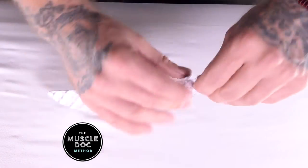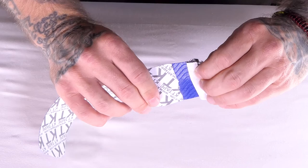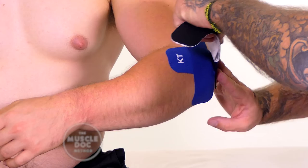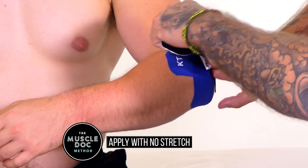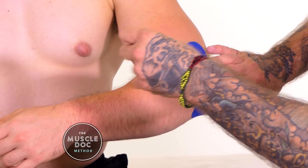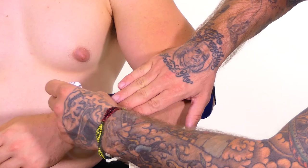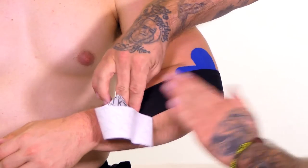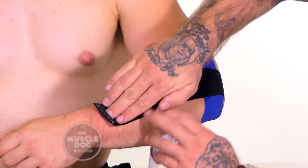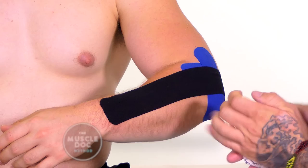Using a full strip, twist and tear one inch from the end to create a base. Apply the base parallel to the arm onto the triceps and above the olecranon with no stretch. Stretch the tape to 50 percent and apply along the extensor muscles towards the wrist. Remove the remaining backing paper and lie the end down with no stretch.